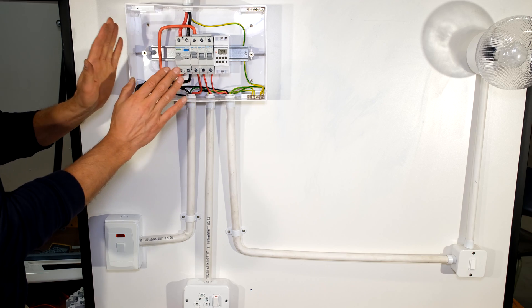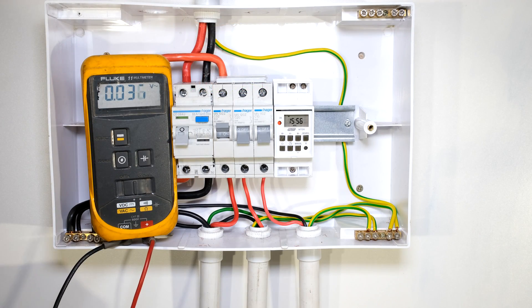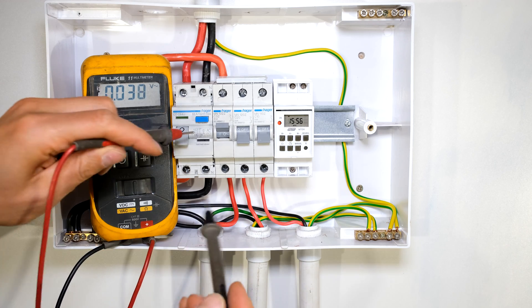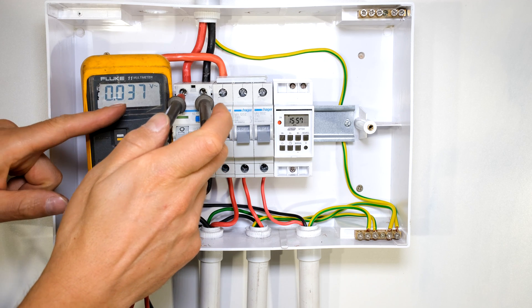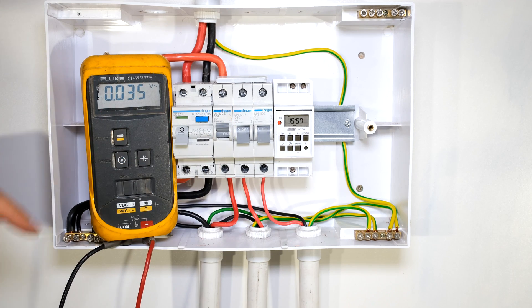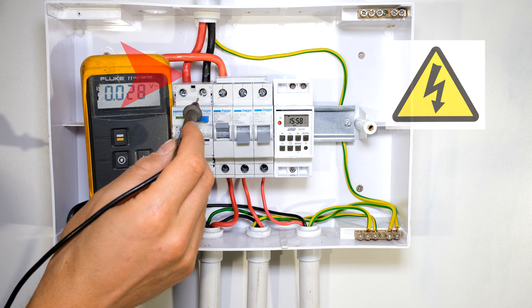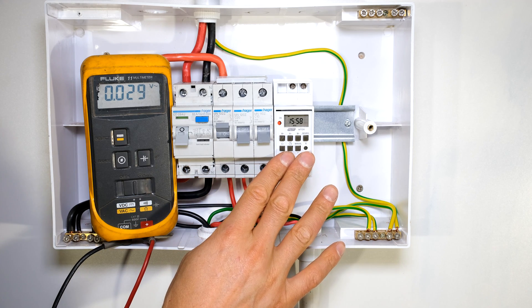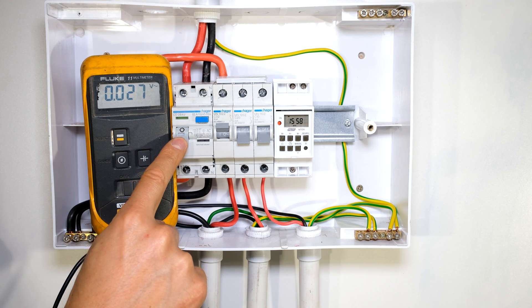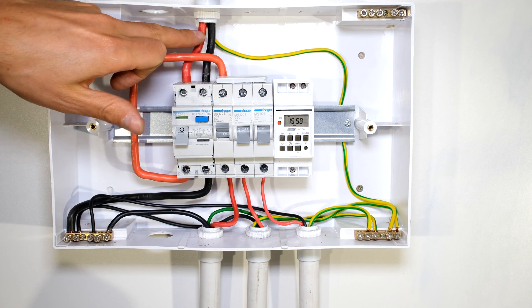Coming back to my DB board, the first thing I need to do is make sure that everything is off. I have my voltmeter here and I'm going to take a measurement on these two terminals — I've connected my voltmeter there and as it shows it's zero volts, confirming that the power feeding into this DB board is off. If you're unable to switch off the supply to the DB board, you are still able to connect this timer, but make sure the circuit breaker is down and do not put your fingers anywhere near these two infeed wires.